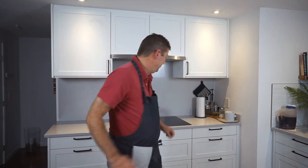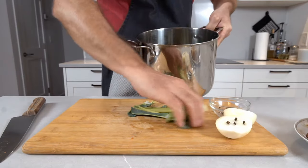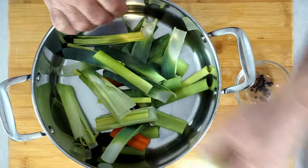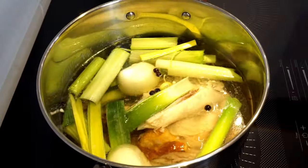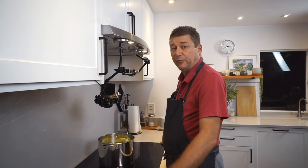The bay leaf stays as it is. All this goes into a pot, and our chicken goes in too of course. I filled this up with water and now we're just gonna bring this to a boil and simmer it for one or two hours.